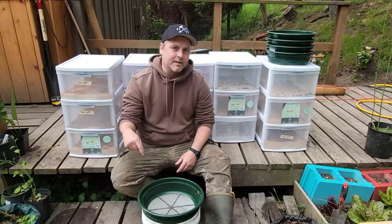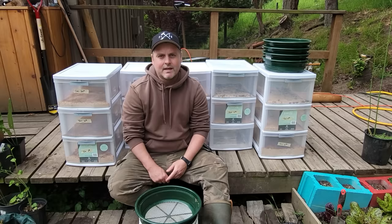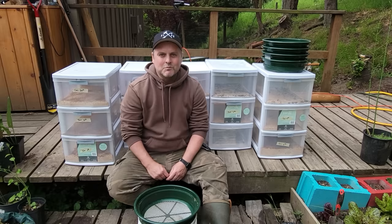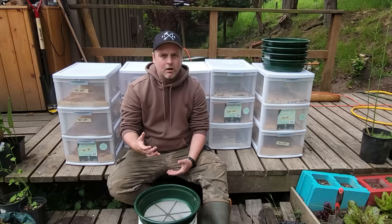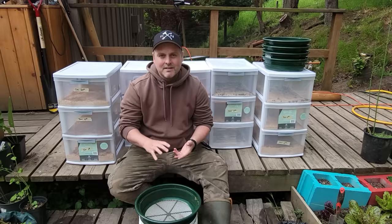This week we're going into our third update on our mealworm farm. We have two other prior videos on how we started it and how it was doing after a few months. We are now at the seven-month mark and as you can see behind me, our mealworm farm has been slowly expanding. We've got it into the phase where some of the original beetles are starting to die off at the end of their life cycle, so we're going to run through where things are at, what progress we've had, and also talk about some of our challenges.